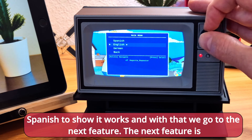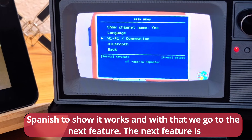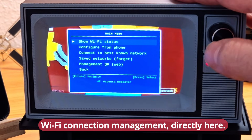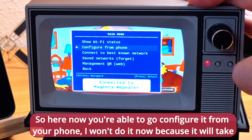And with that we go to the next feature. The next feature is Wi-Fi connection management directly on the device.